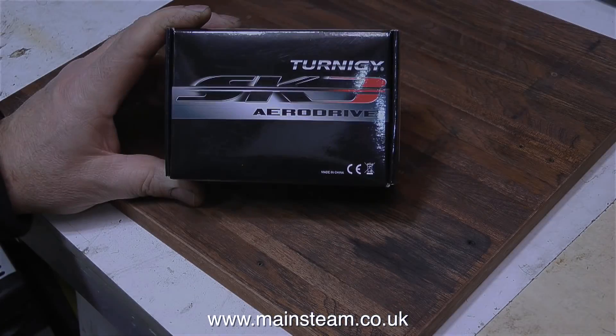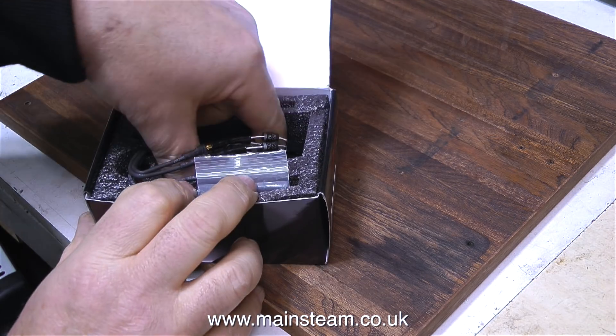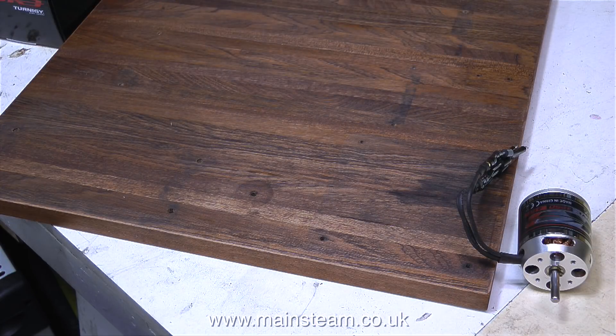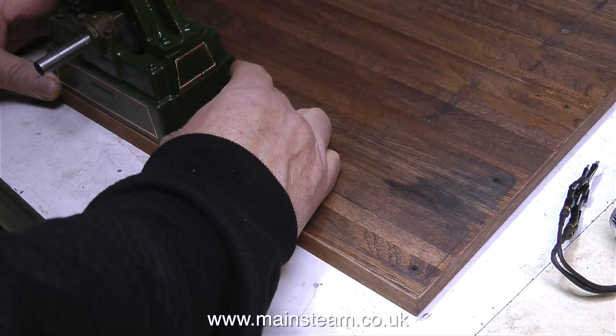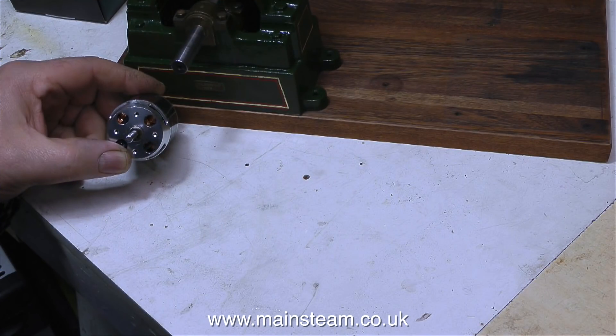A few weeks ago a very kind viewer from America sent me a box with a brushless motor in it. It was sent by a man called James Hawley from Minneapolis, and James Hawley really knows this stuff. Not only did he wire the diodes on the end to give me a nice DC supply output, he also sent an email with data on how many RPM it needs to do for how many volts. At 1000 RPM this motor will generate 2.44 volts, so at 5000 RPM I should get 12.2 volts — but as this is the no-load voltage, I think it needs to spin faster than 5000 RPM.